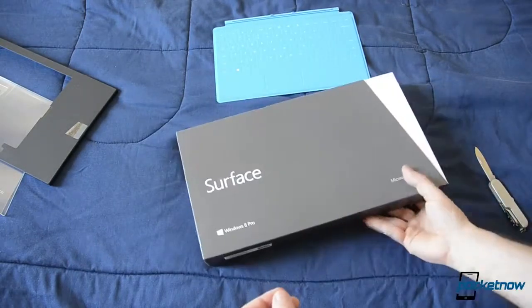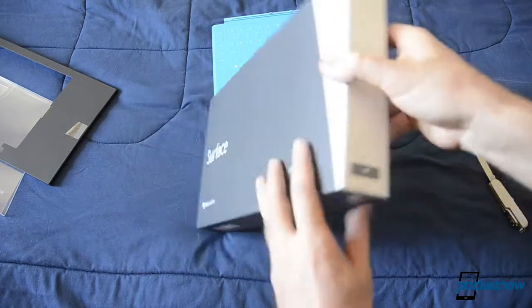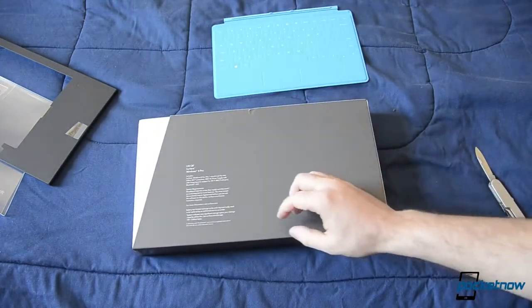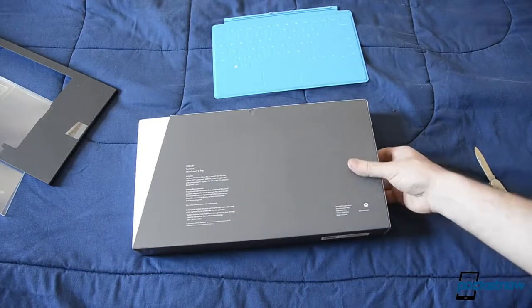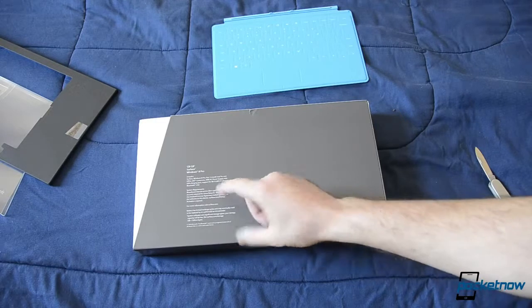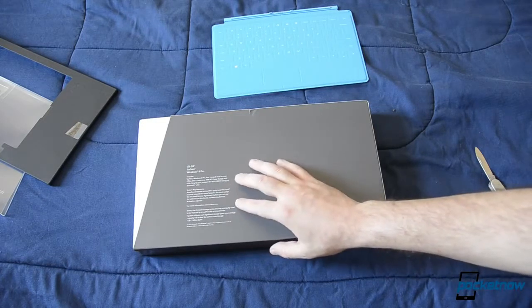Next we'll look at the Surface. Here's the packaging — very plain, nicely designed. You can see some specs on the back: 128GB, Windows 8 Pro, one month trial of Office 365, Bluetooth — you know, all the works.